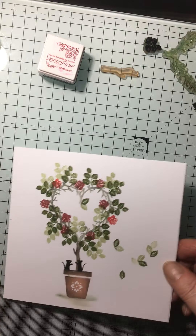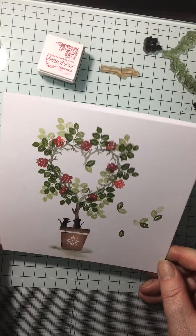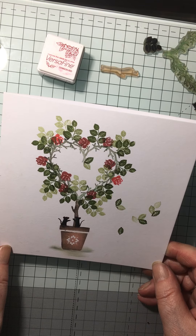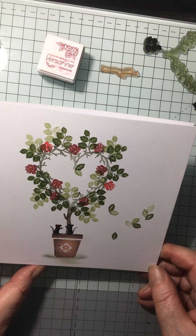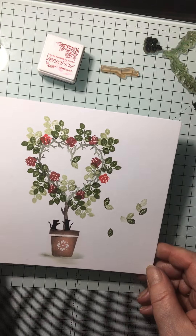Okay, and there we have it — just a wee quick card, very quick and simple to do. So thanks very much for popping in to watch it and I'll catch you all soon on the Facebook page. Thank you, bye!